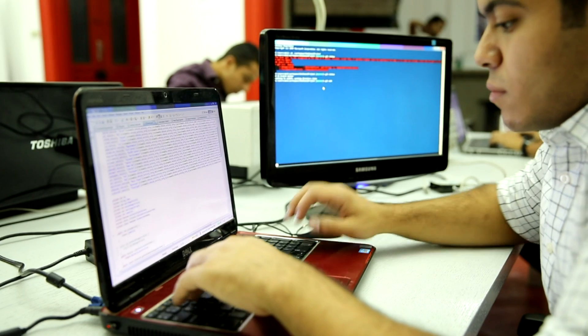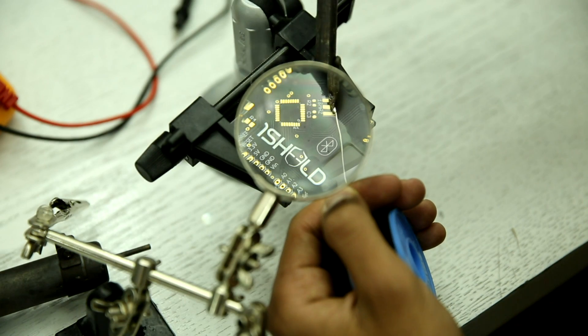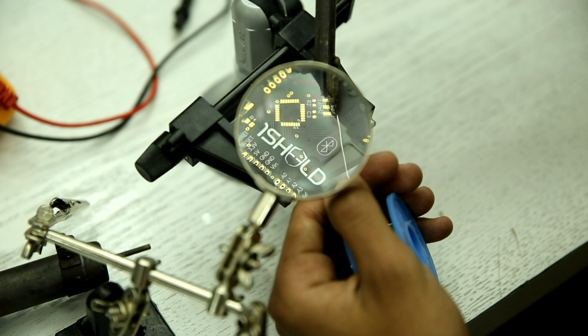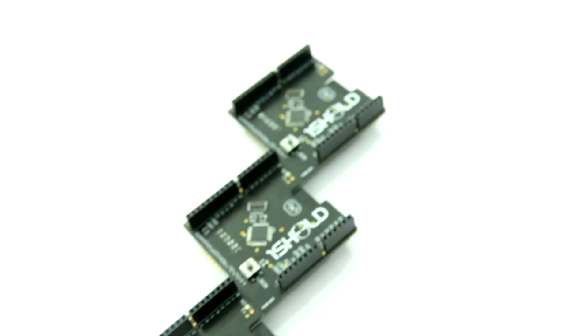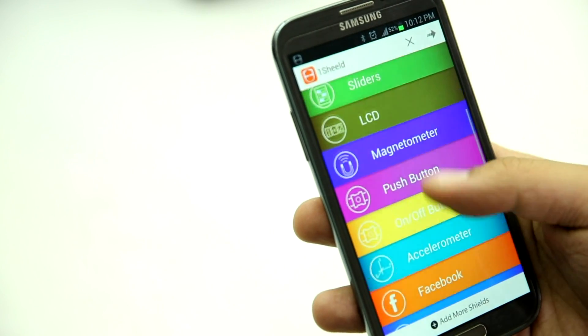Well, not that way. Meet One Shield! Hi Kickstarter, I'm Amr from Integrate. We started over a year ago with the mission to empower the maker community, and today we're introducing One Shield. One Shield is a new Arduino shield that connects your Arduino boards to your smartphone via Bluetooth.